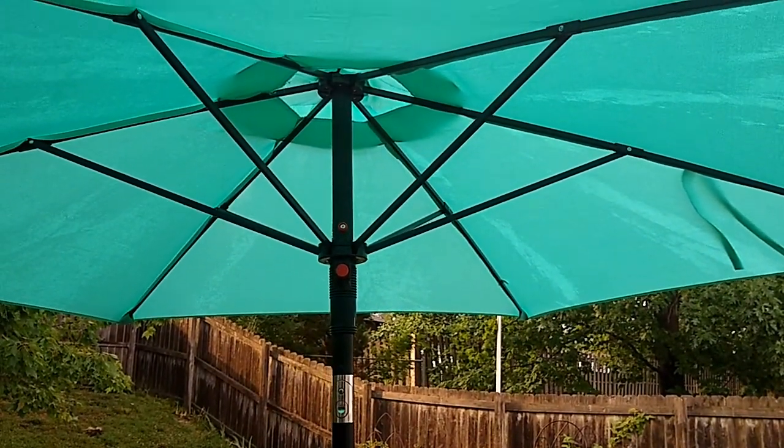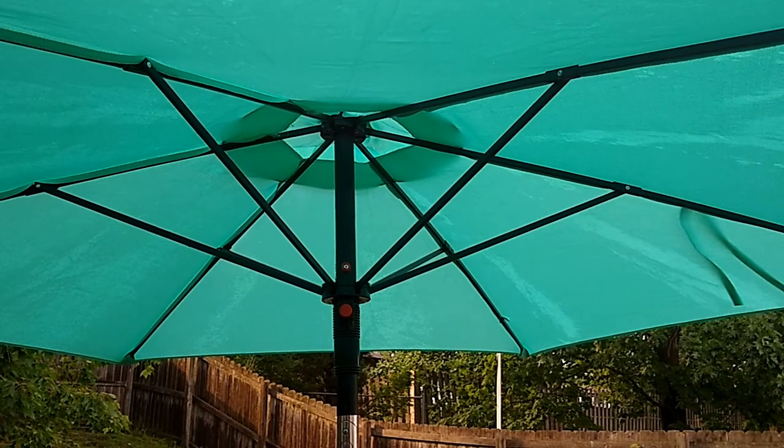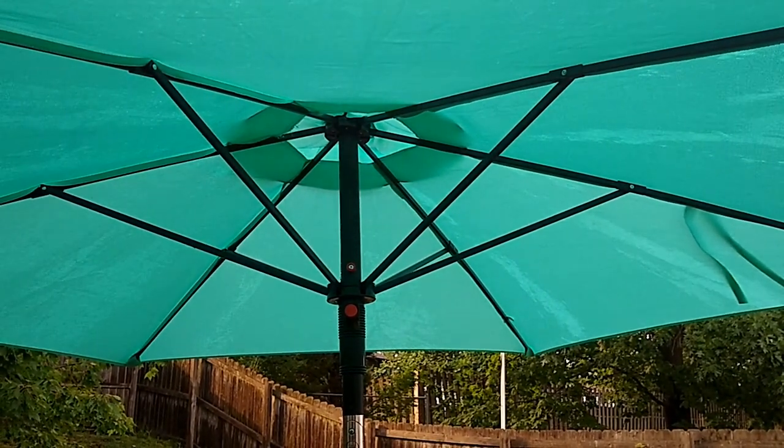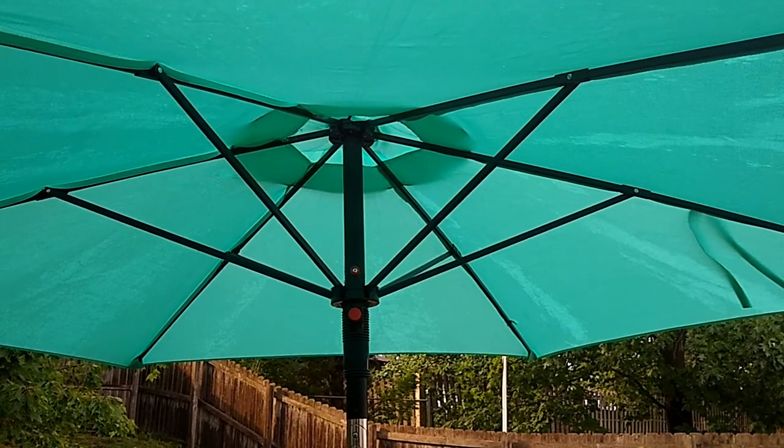And there you have it — this is the Balavi seven and a half foot umbrella. It is an Aldi find, in stores while supplies last.